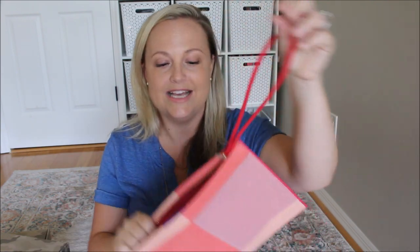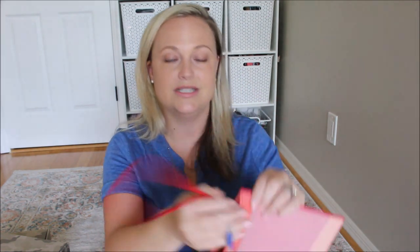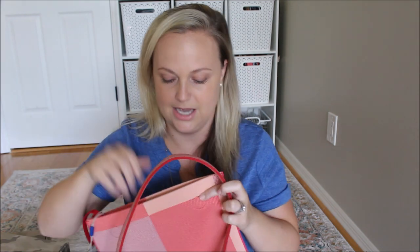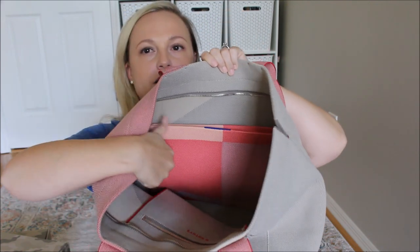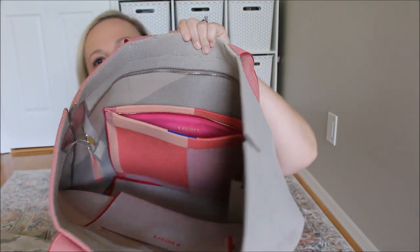I likely wouldn't have ordered the pouch by itself if I wasn't getting this tote, but I'm so glad that I did. And now seeing this pouch I would definitely recommend ordering it by itself too. It's a really strong, durable material and has a really smooth zipper, with a wristlet attached to the zipper. On the back of it, it does have the magnetic circles that go inside that Essential Tote. It actually attaches towards the bottom half of the bag, which was really cool. It's completely secure by these magnets, so it won't fall around inside your bag.